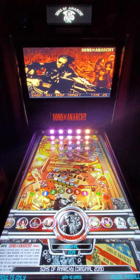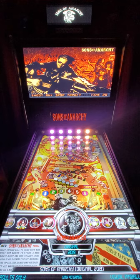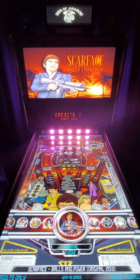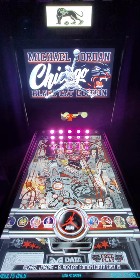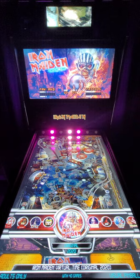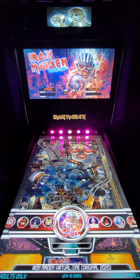This here is a Sons of Anarchy table that was added not too long ago. There's another table I like a lot - the Scarface table. Here's a new Michael Jordan table, also a Data East table. This is a fantastic looking table - this is the Iron Maiden Virtual Time table. We also have artwork and a nice wrap for that now.